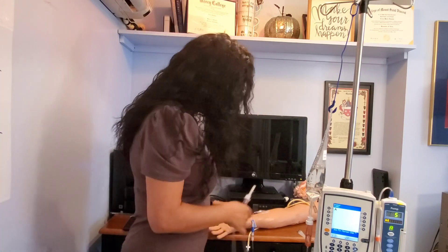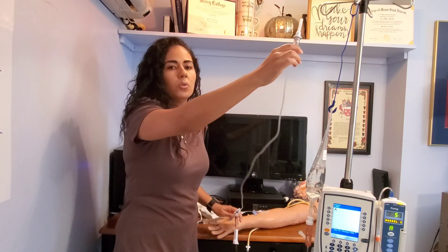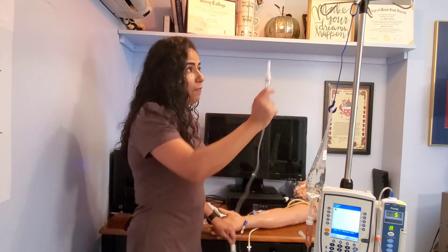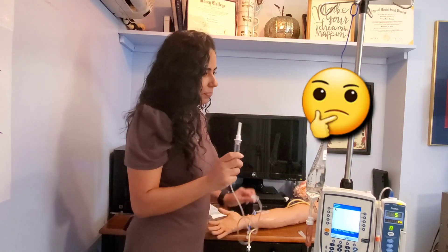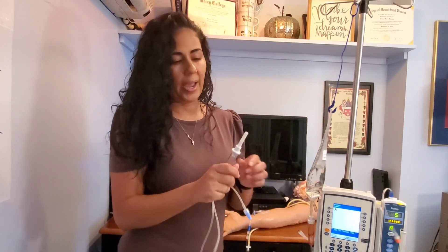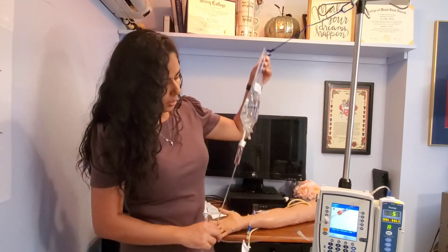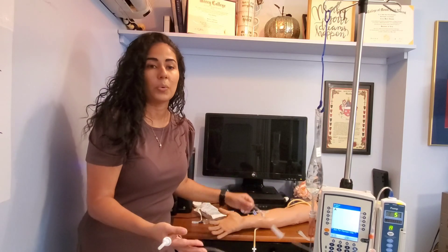Sometimes I've seen students attach their piggyback to the low port, and you can see the piggyback is really stretching and being pulled — that should be your first indicator that you've attached it to the wrong port. If it's pulling, that's a clue to check your work. You need to connect it to the first port from the fluid chamber, not the low port. That's why this tubing is shorter than the primary tubing.